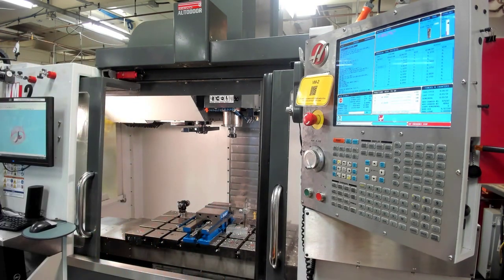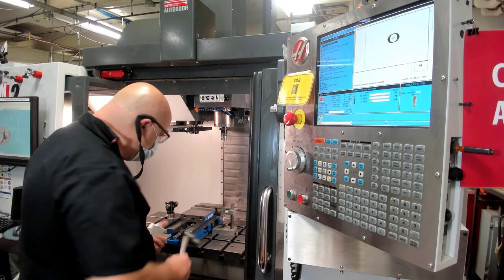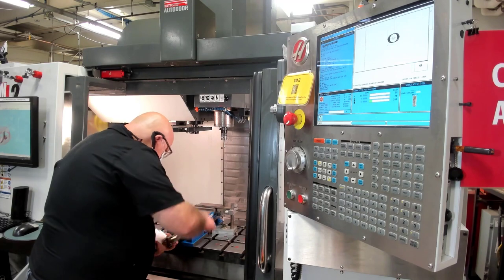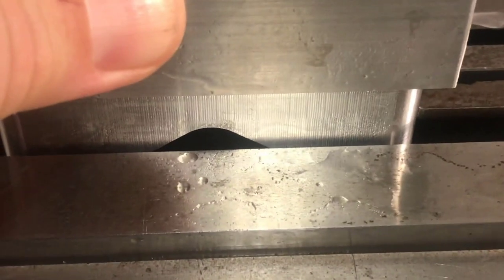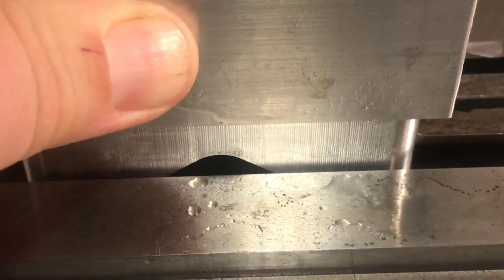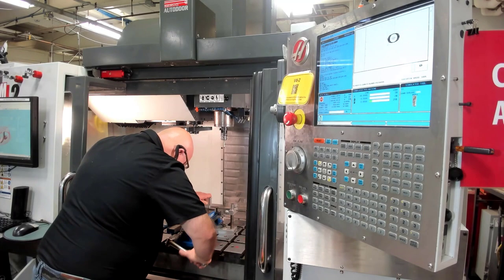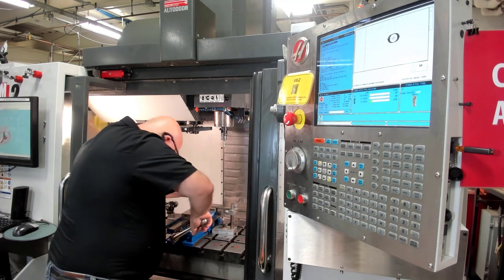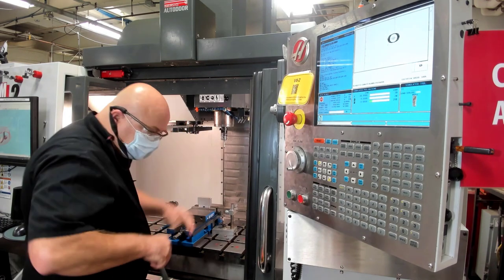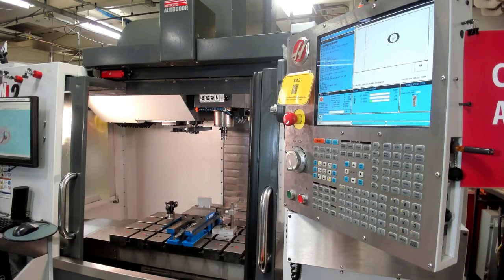Next, we're going to put the stock material in the vise. Go ahead and put it in with the side that we just machined facing down. Make sure that you put it on top of the parallels and pressed up against the part stop. Then you're going to snug it with the vise handle, and once it's snug, go ahead and take that torque wrench and torque it again with 40 pounds of torque, which gives us 3,000 pounds of clamping force.